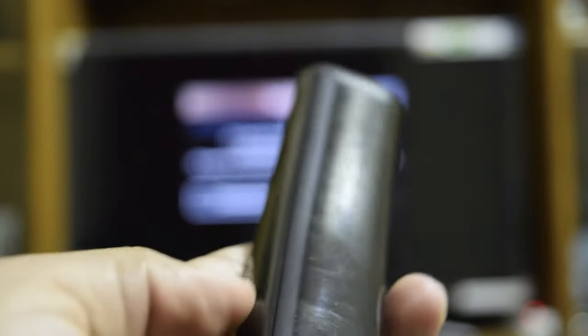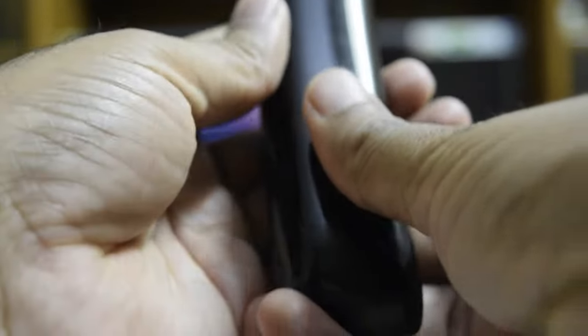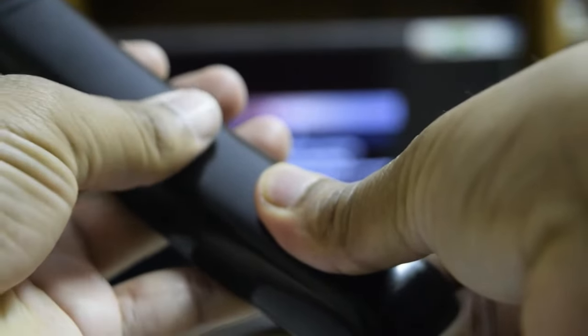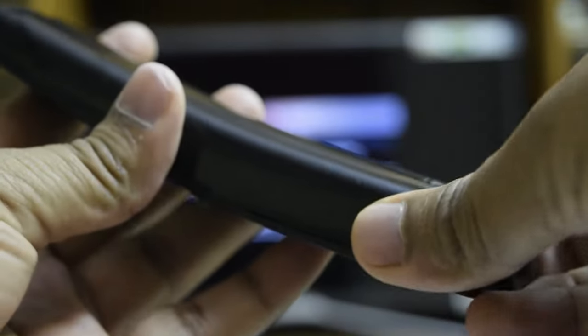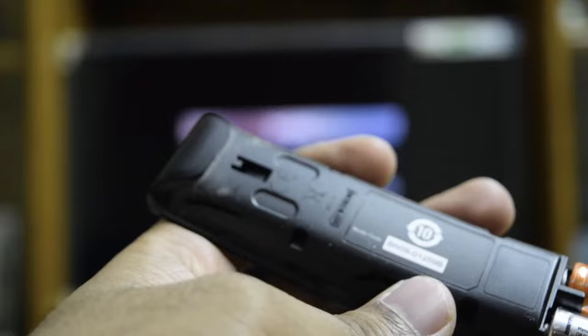The body is pretty sleek and smooth. There is a battery at the back — if you flip it with a little push you can see the battery, a pencil cell which is 1.5 volts.